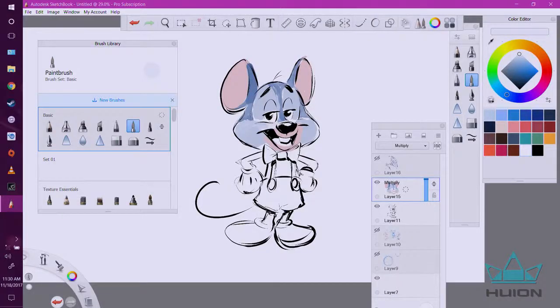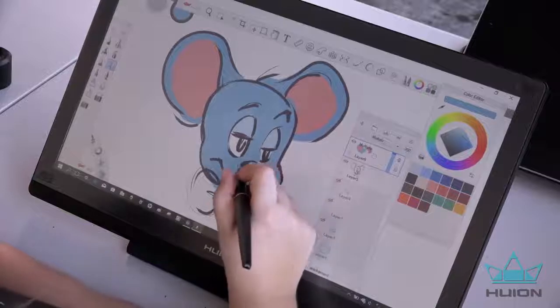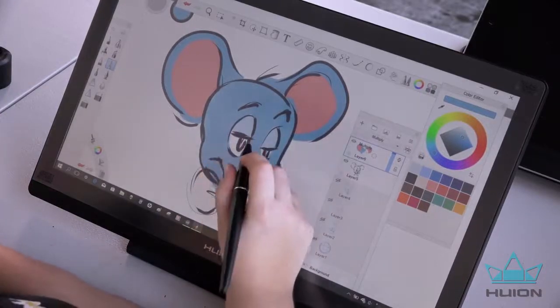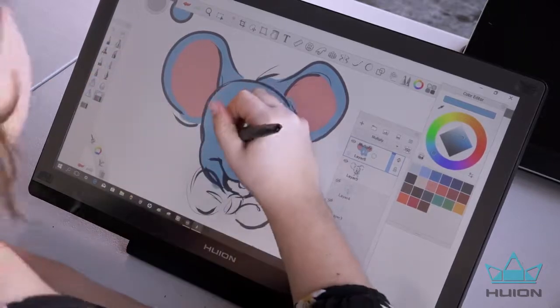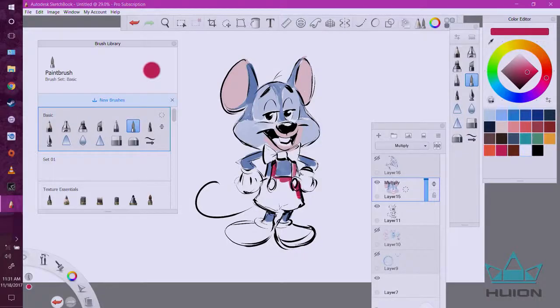I don't even worry about staying within the lines, because this color layer is in Multiply mode — the black line underneath shows through. If I go over the white space, like in the eye, I can just erase it. I'll finish up coloring this quickly so I can show you why I put the color layer on top.